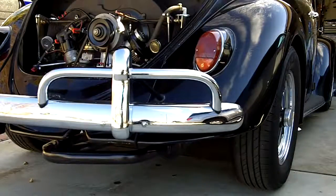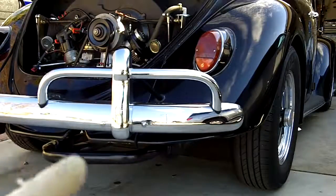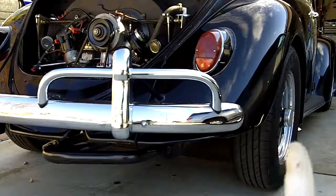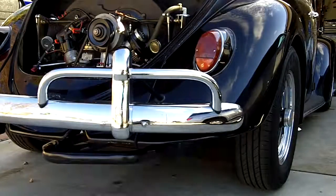I replaced my exhaust system with a custom Flowmaster 40 series muffler on my '66 Volkswagen Beetle. I had a custom pipe made across here and tucked the muffler underneath the valve covers right here, and had my exhaust exit about right there. So the exhaust is actually coming off the front of the right rear wheel.